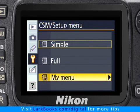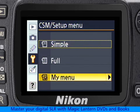That's why the third option, My Menu, is my recommended choice. My Menu lets me choose which items the camera displays on each page of the playback, shooting, custom setting, and retouch menus. This is a great feature of the D80, and I love it.